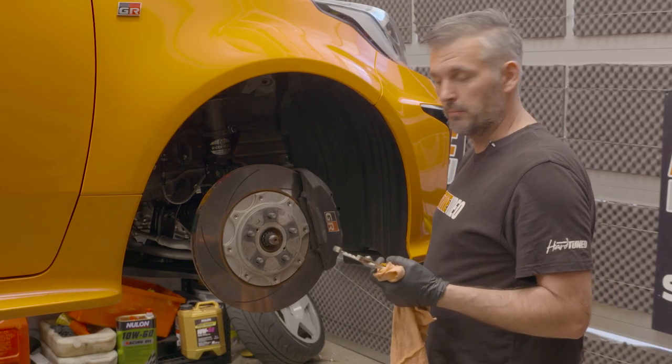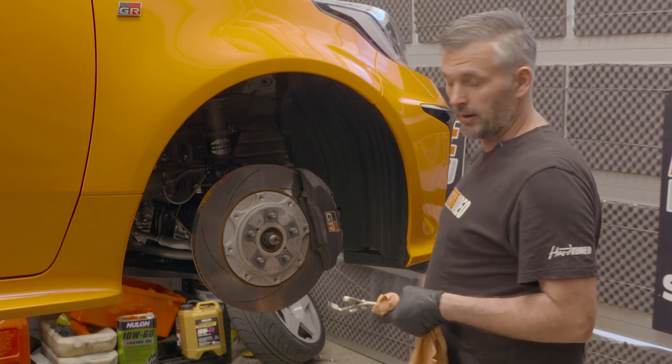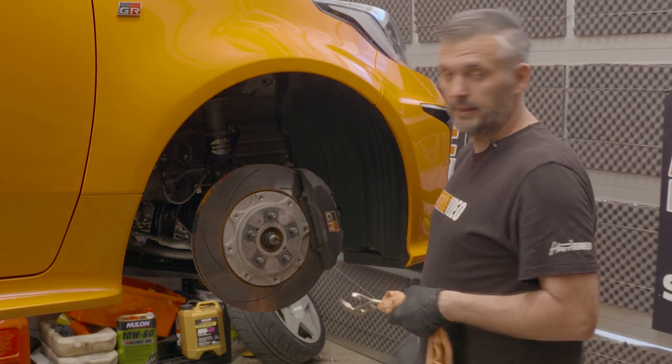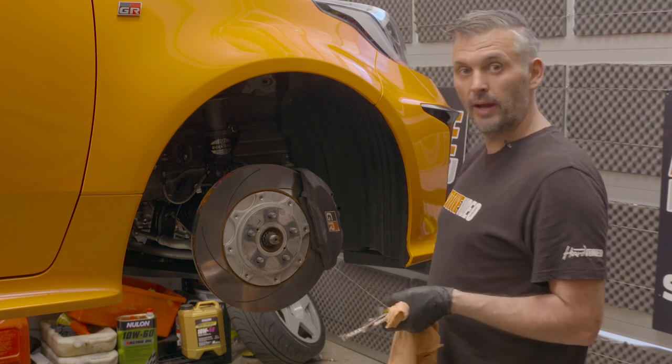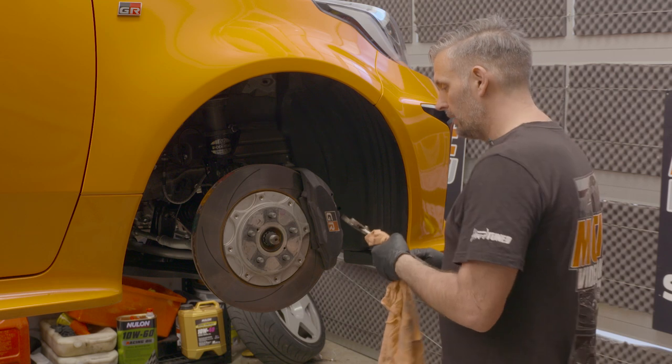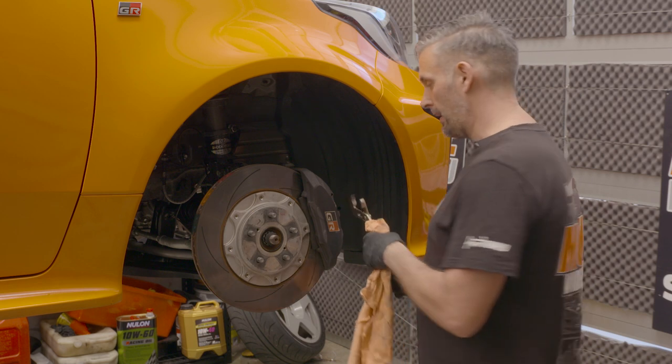One good thing about putting new pads in at the same time as new lines and new fluid is that when you compress the pistons back in with the bleeder nipple undone, a lot of brake fluid comes out that you weren't able to suck out with the air bleeder. So it's a really good time to do it all at once, making sure as much of the old brake fluid is out of the system as possible.